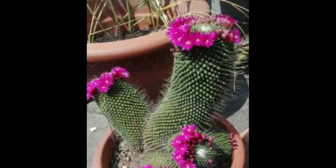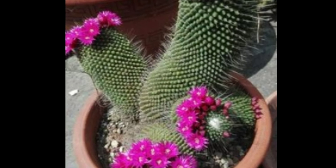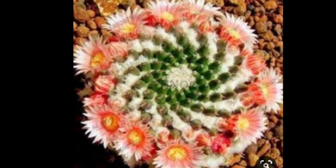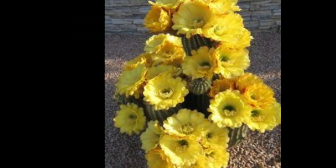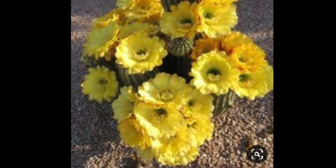This is the cactus and its flowers. The cactus is a very bright color. The flowers are different, and there are more bunches.